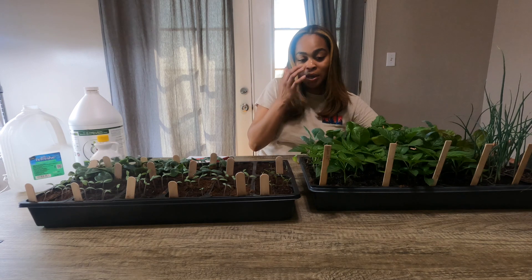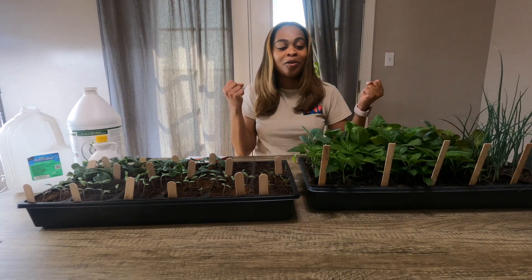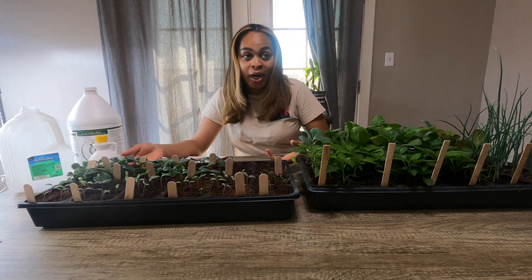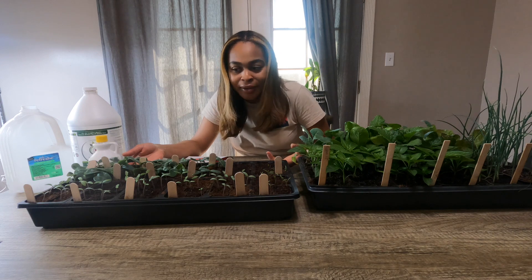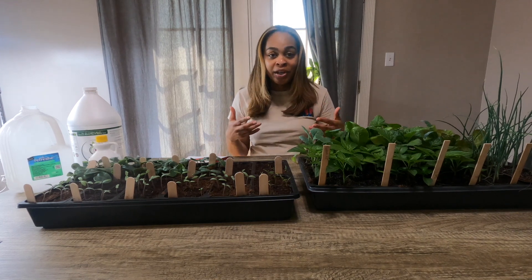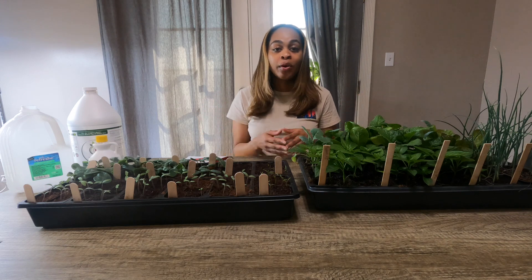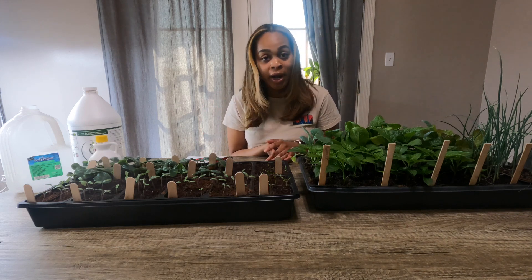Well, over a month ago, almost two months ago. And it is so much growth. This is some seeds that I started last week, not too long ago, and this is a lot of growth. I am bringing this video to you to give you some good, easy tips on how to maintain your seedlings, whether indoors or outdoors.